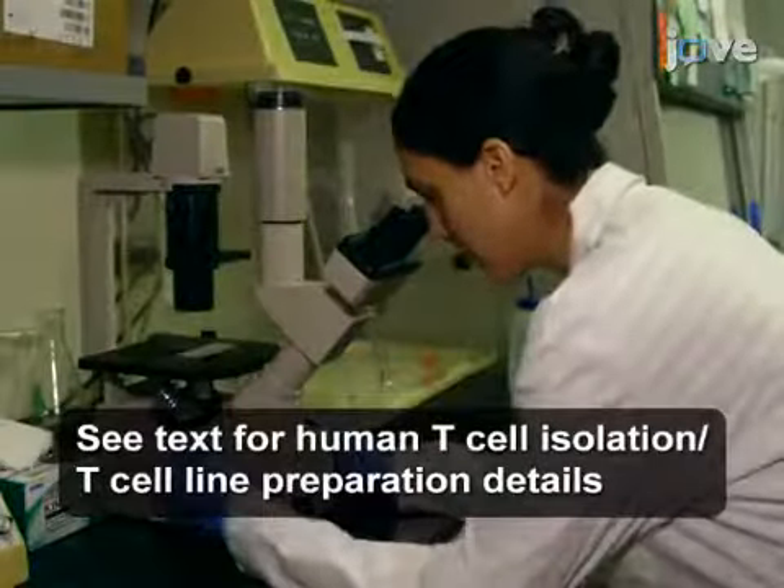After harvesting the T-cells, count and dilute the cell suspension.